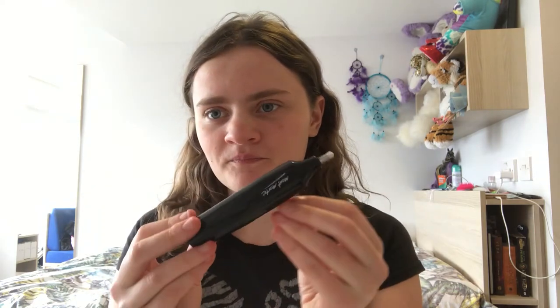Hi everyone, today I'm going to do a review about two electric erasers and two normal erasers. I'm doing a review about this eraser, this eraser, this eraser, and this eraser.